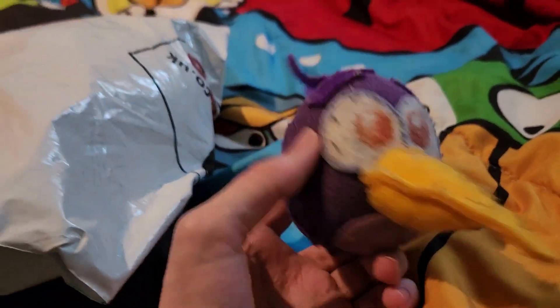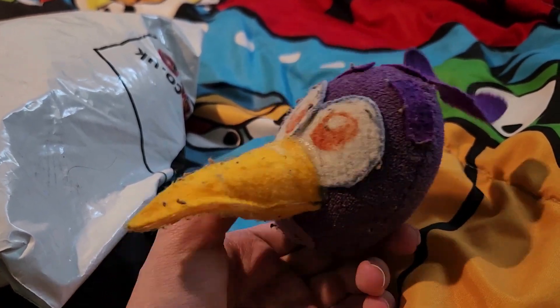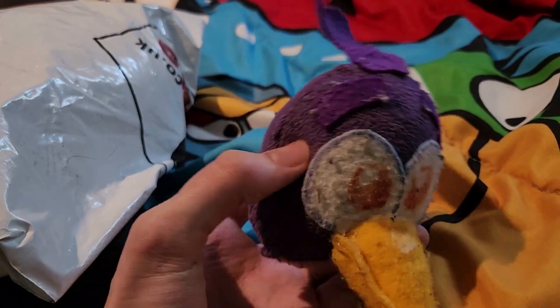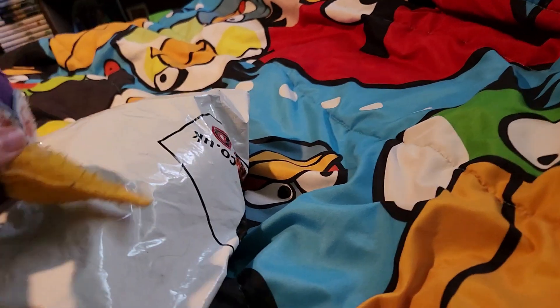This time around we're taking a look at one of the many new plushes that are out for this year. I ordered this off of eBay from the UK.